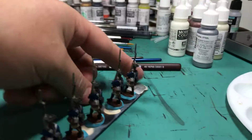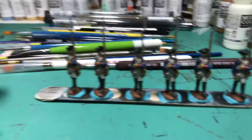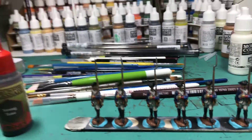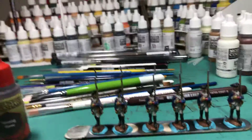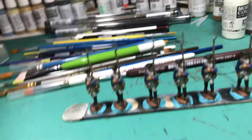I kind of did all that and then I also put a wash of dark tone — it was the black tone, not the strong tone.